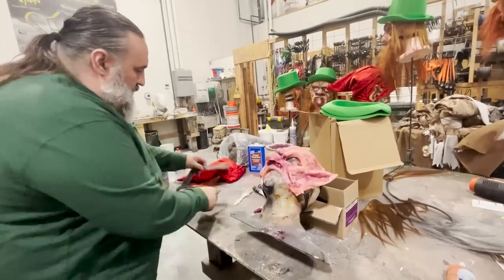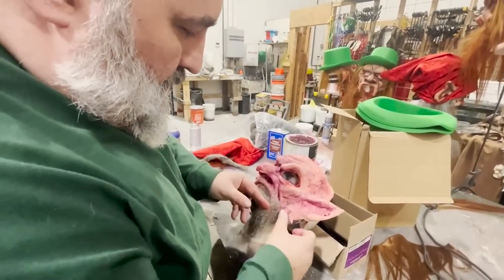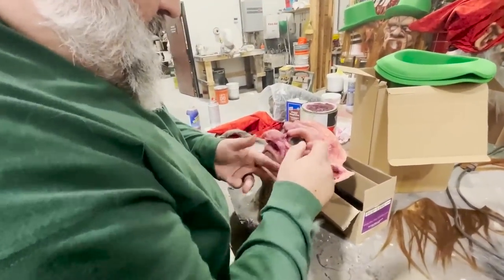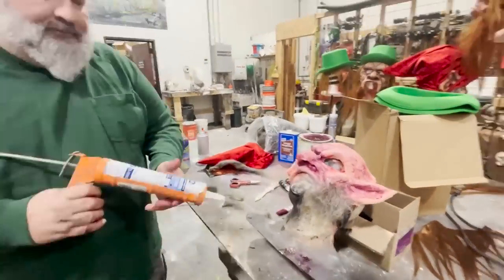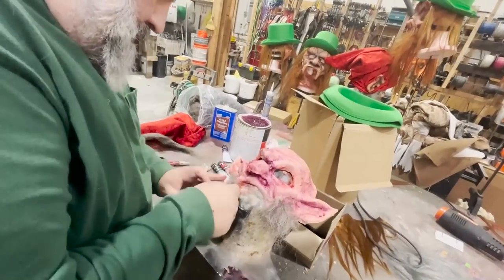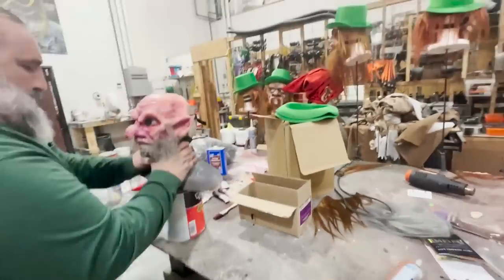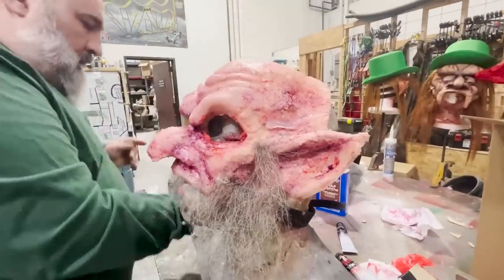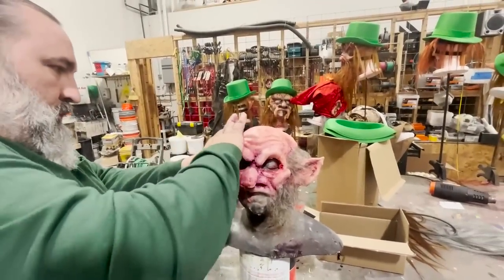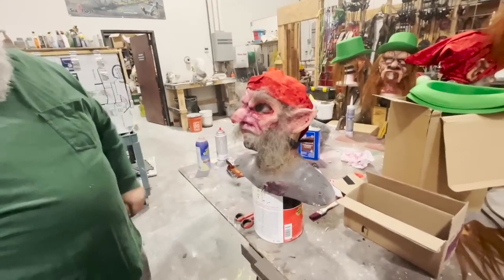This is wool roving — sheep wool. I'm pulling it to find the natural separation and length of fibers and I'm cutting that in half. Just working with small hunks at a time.